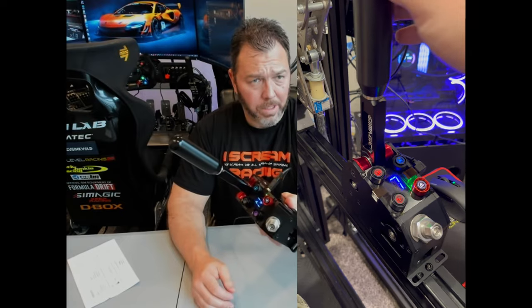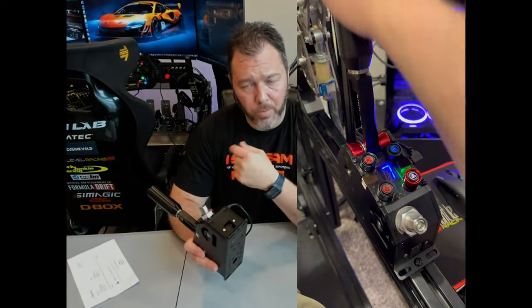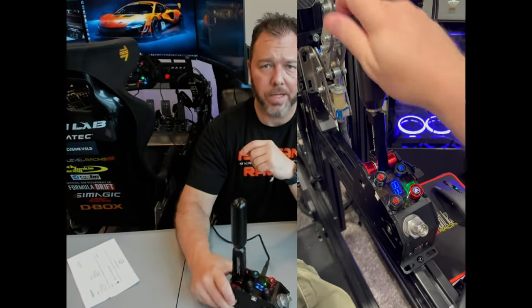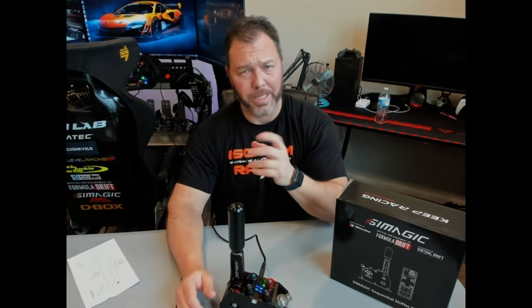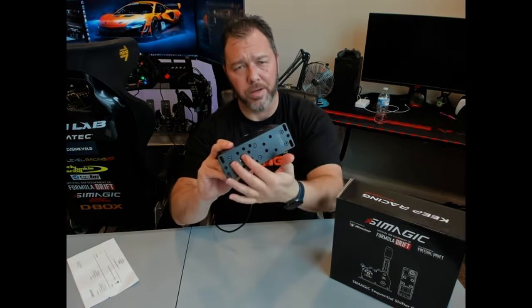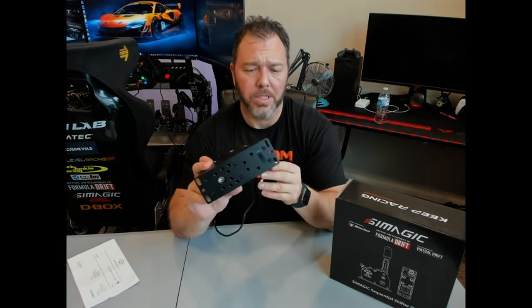It comes with all the hardware you need — T-nuts for your aluminum rig, the tools, and M6 bolts. There are extra bolts you can use for mounting underneath if you were to use an L-bracket, so I'd imagine with the L-bracket you'd get bolting hardware as well.